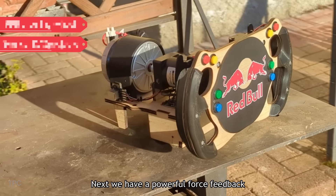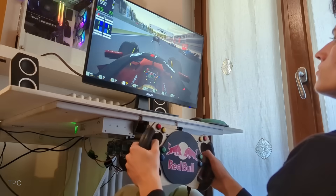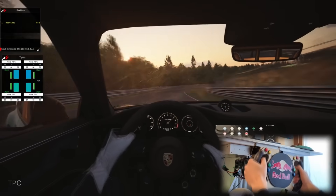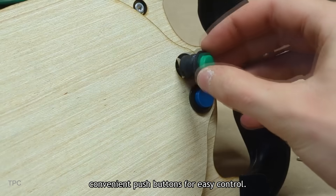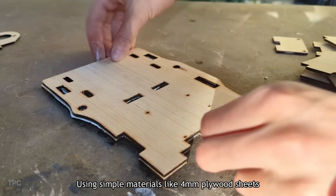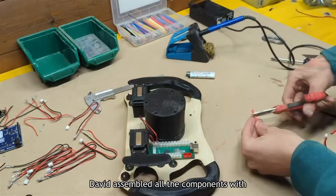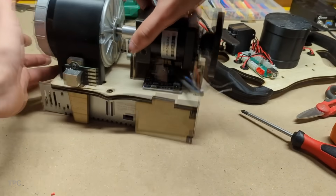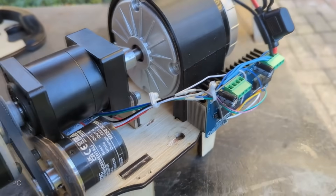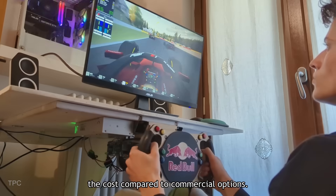Number 11. Next, we have a powerful force feedback steering wheel designed specifically for sim racing. David has included magnetic pedals and convenient push buttons for easy control. Using simple materials like 4mm plywood sheets and carefully crafted 3D-printed parts, David assembled all the components with precision. From the microcontroller board to the power supply and gearbox, everything was connected flawlessly. The best part is that it is constructed at a fraction of the cost compared to commercial options.